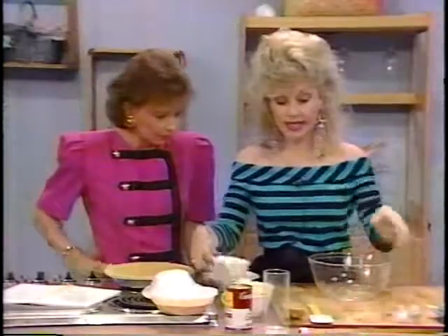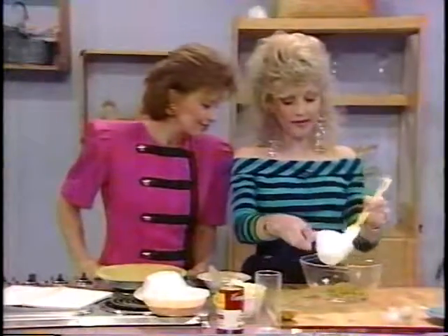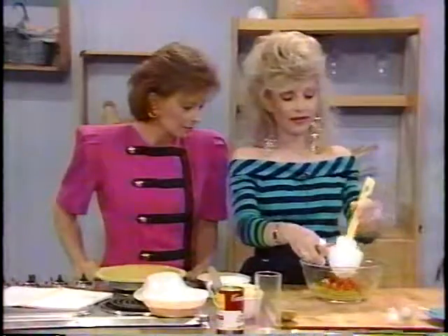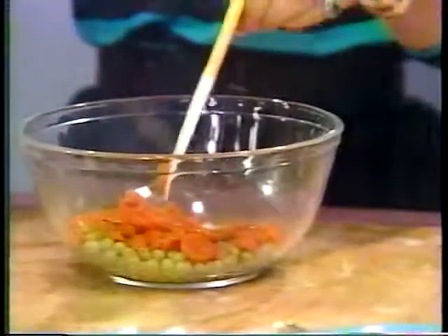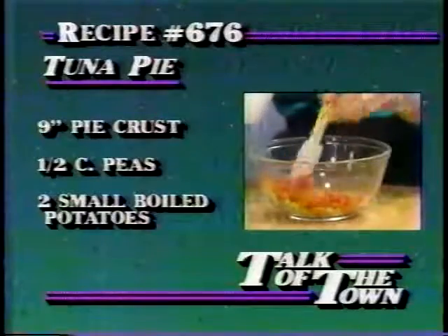We didn't have measuring cups, so we're going to put a half a cup of green peas and a half a cup of carrots. So you're a little lefty, huh? Yeah. I know you're lefty. Are you lefty too? No, but Buddy is — my little one, my three-year-old. Oh, looks like he's going to be left-handed.